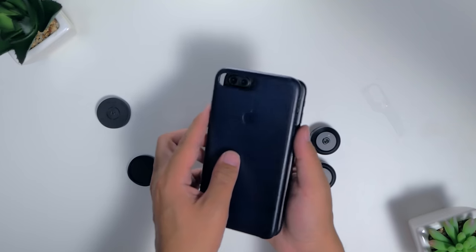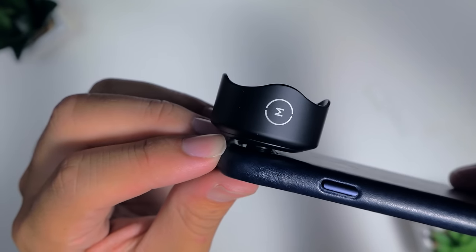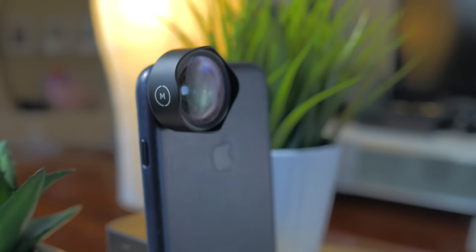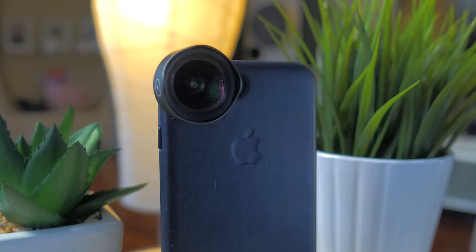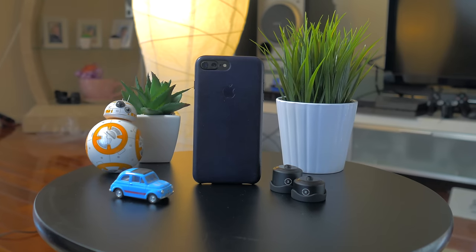The other plus with the mounting plate is that its thin design means you can use it with most phone cases, provided it isn't thicker than the length of the mounting mechanism. Here I've got it mounted with the genuine Apple leather case with no problems at all. This pretty much allows me the versatility of mounting these lenses without really compromising on the safety of my phone, and it still looks pretty good to boot.